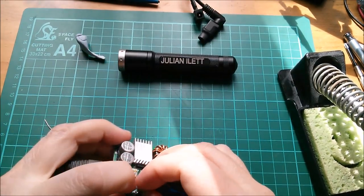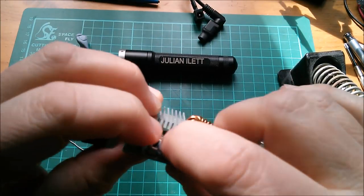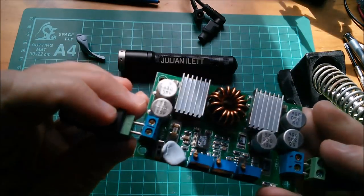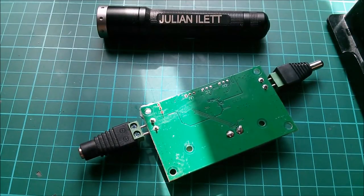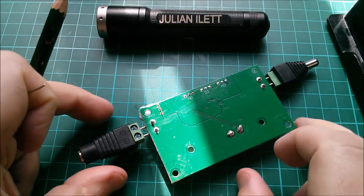A bit of blue tack to hold that switch at the right angle - just put that on there so it's sitting right where I want it. Good. Let's solder that on the back and then clip off those pins. Perhaps I should explain what I'm planning to do.